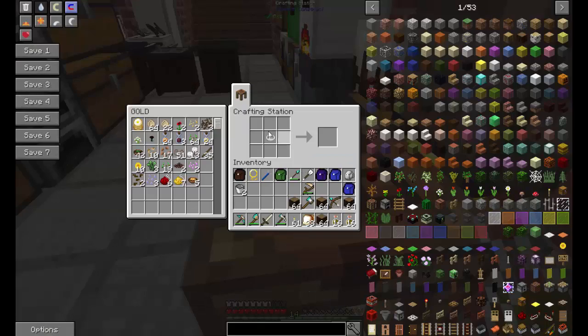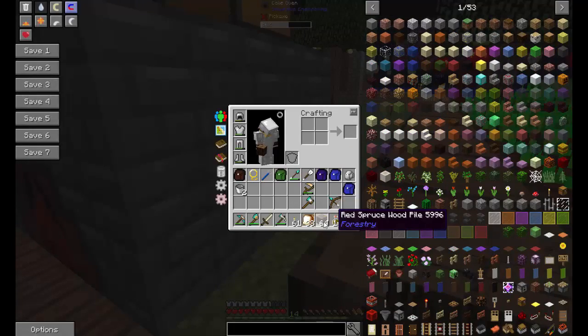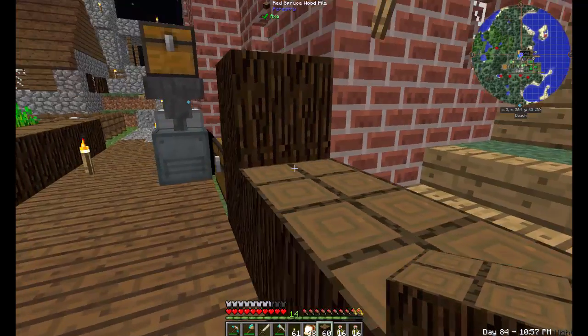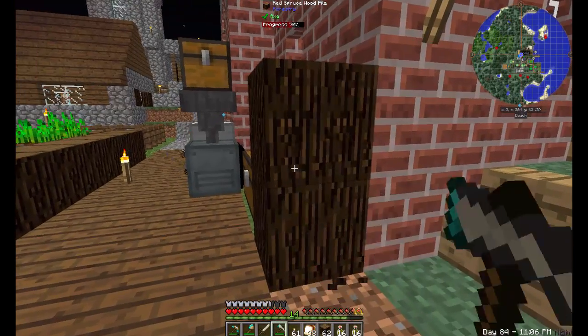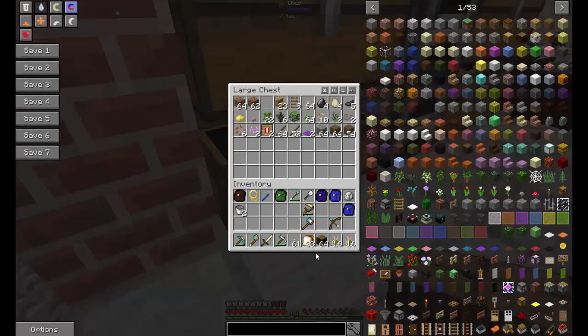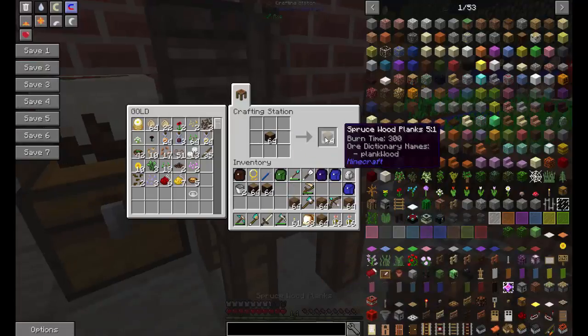First off we're gonna need this all to be planks — whoops, did not mean to do that. Hmm, it does look pretty cool though. Is there a way to have it on its side? I want to figure out a use for this. Okay, that was an epic fail, so let's try take two — just separate the wood.